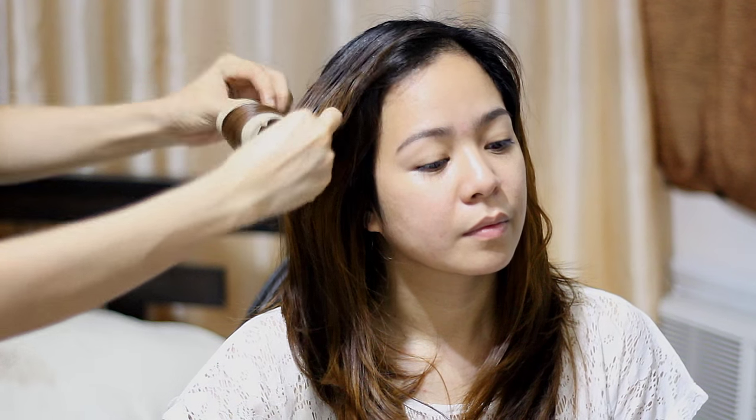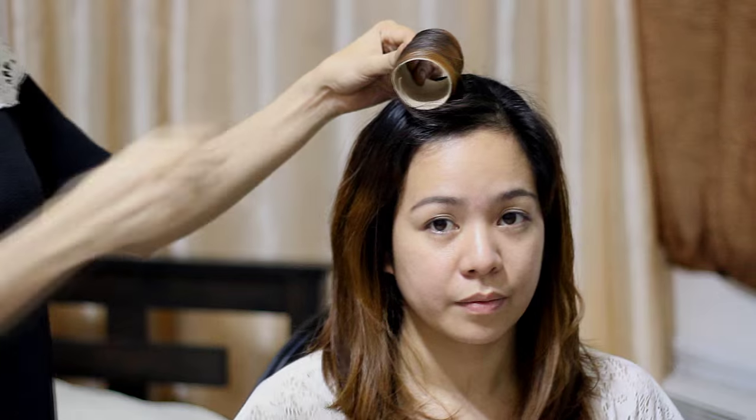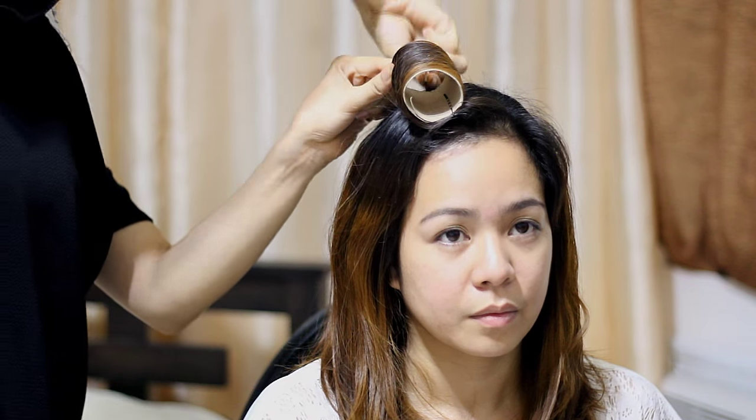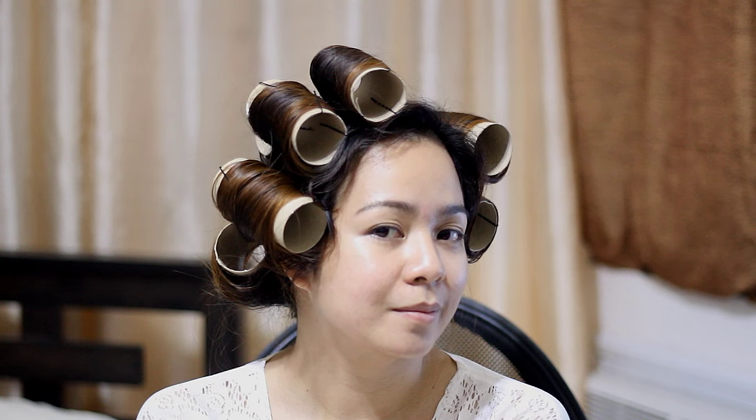So there we go. Now here's the second attempt. This time I actually wrapped and rolled the hair outwards, not inward like I did before, and then secured it with bobby pins. I did the exact same thing on the rest of the hair. For this attempt we decided to leave it on her hair for just one hour to see how it would look.